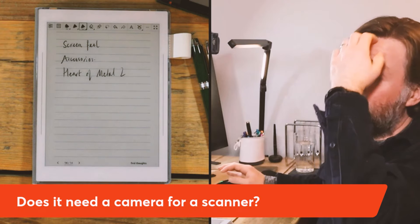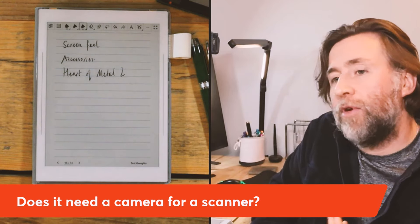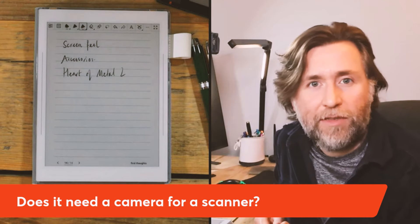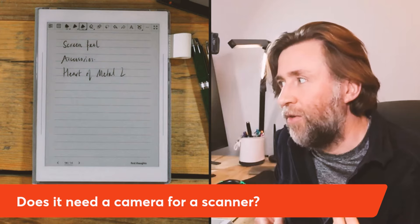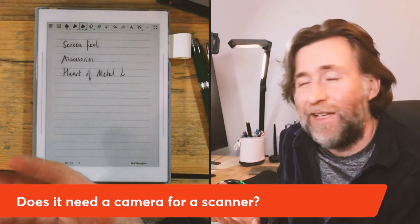Does it need a camera? Cameras haven't been all that popular when they have appeared on e-ink devices — on the Tab Ultra, partly because of how it was integrated into the design. I don't think it's really that important on a device like this; you'd have your phone with you anyway. You could scan on that and upload to the Supernote partner app or Google Drive quite easily, so I wouldn't worry too much about not having a camera.